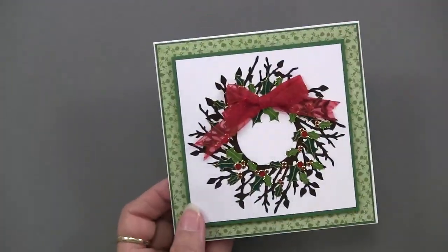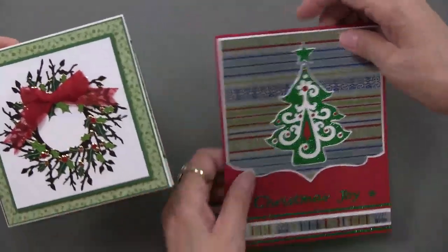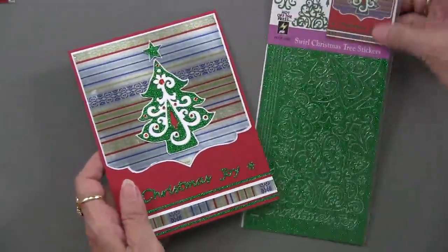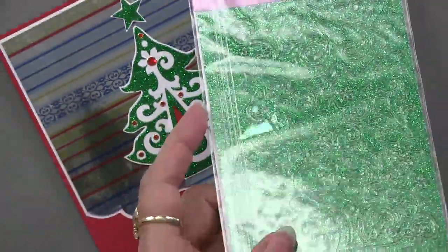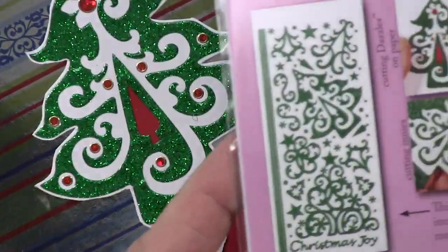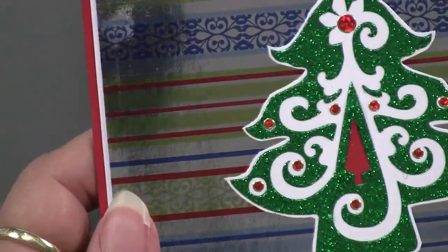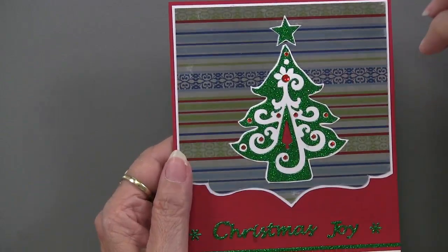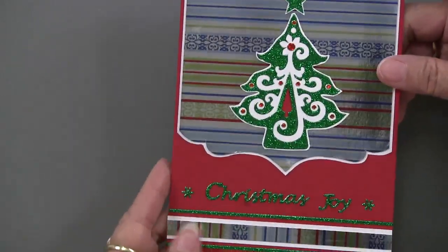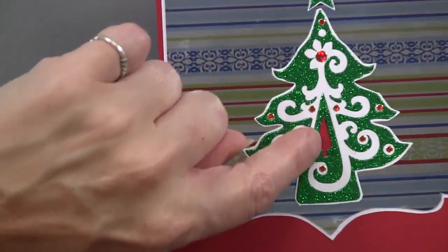Now Teresa is moving into the trees — this is called the swirl Christmas tree. It's a glitter finish, which is a little more delicate than regular dazzles, so give yourself a little more time with them. Here it is on white cardstock, cut right outside the edge, with jewel dazzles added in a free-form design. Some are backed in red so you can see that tree detail in the middle.